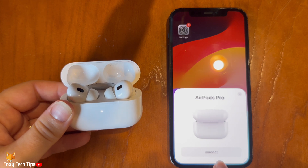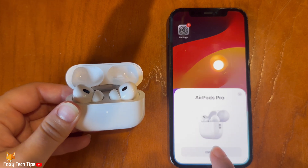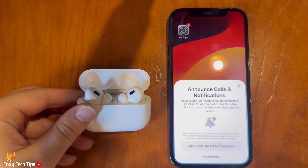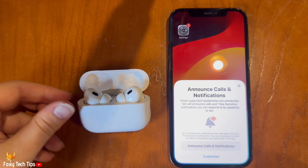Now bring the case close to your phone and tap Connect when the option appears. Your AirPods Pro 2 have now been reset.